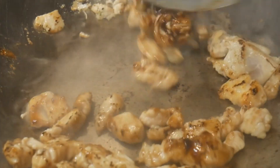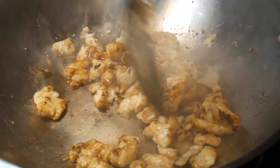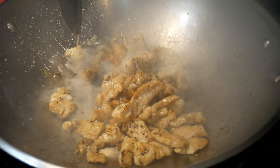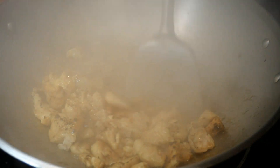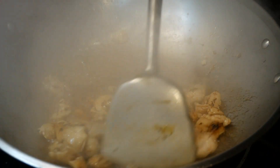Quite often, this is where I stop, particularly if I want to create just a light sauce. For this demonstration, I'm going to go a little further to create a restaurant-style thick sauce. First, I'm going to add a small amount of water directly over the area where some of the sauce may have stuck and burned to the surface of the wok — this will help dissolve it and return the flavor back to the dish. By this point, it is important to turn the heat to low because you don't want to overcook the chicken.